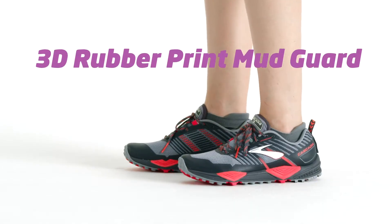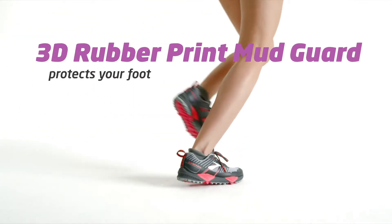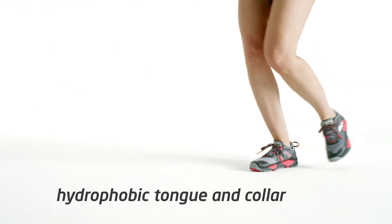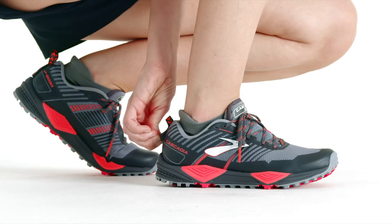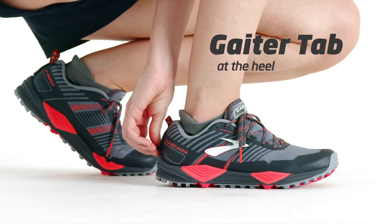The 3D rubber print mudguard protects the sides of your foot with durability in high abrasion zones just above the midsole. The tongue and collar are made of hydrophobic materials that help the shoe dry quickly, and an integrated gaiter tab at the heel and toe secures them with a hook and loop.